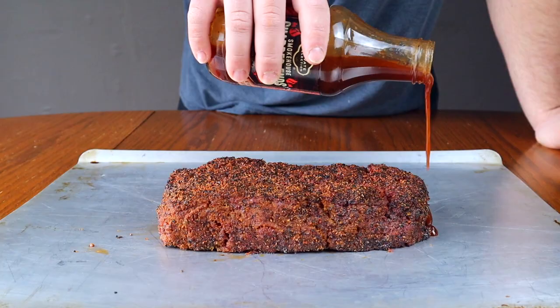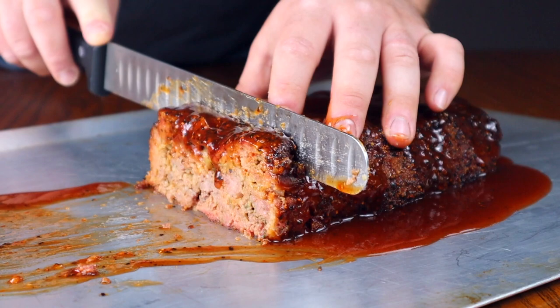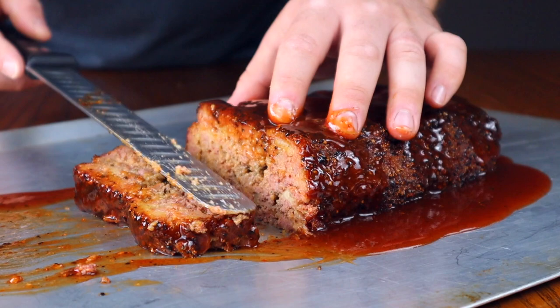Welcome to the favorite part — actually getting to eat what was created. Slicing into this smoked barbecue meatloaf, take a look at how tender and juicy it is. Look at the smoke ring on here — these are some incredibly beautiful slices, and it's held up enough not to crumble.